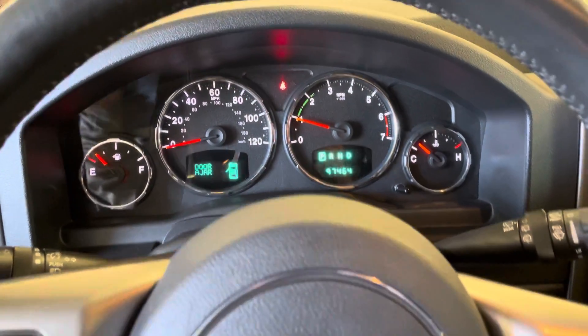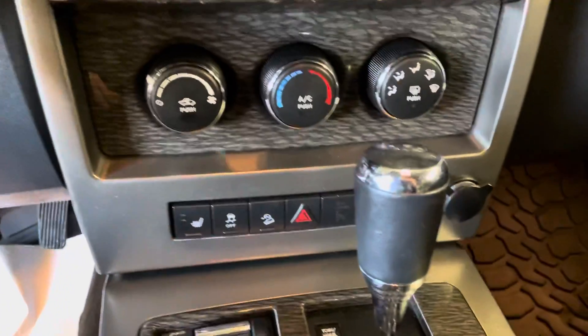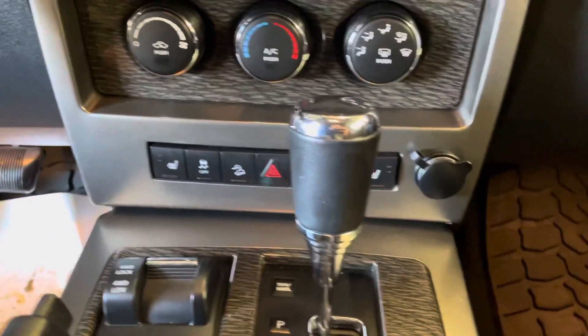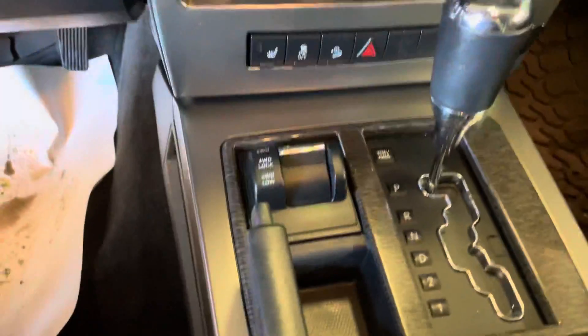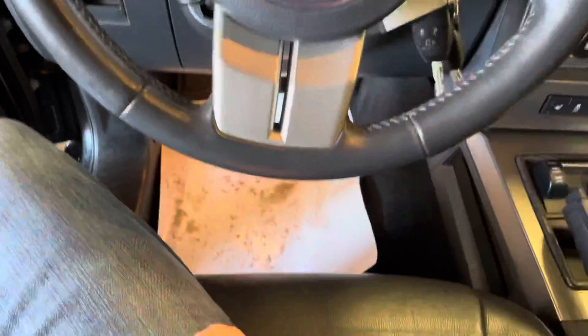No lights or anything on the dash. Let me turn the fan down so you can hear me. Down here you do have your heated seats, 4-wheel drive controls, memory seat so you can set where the seat is going to recall to every time you get in and out. Universal garage door programmer up there.